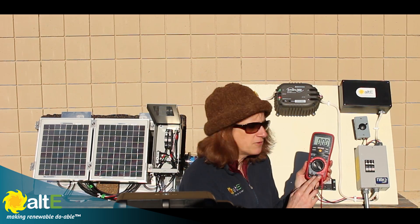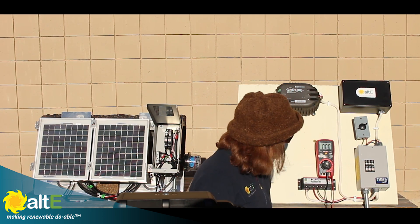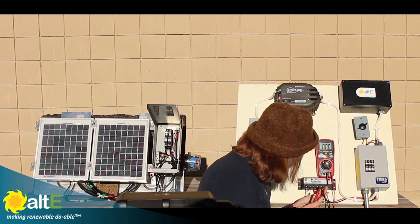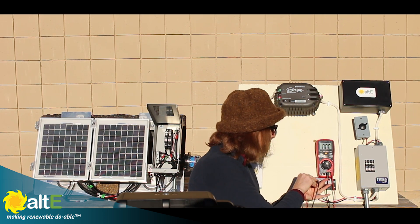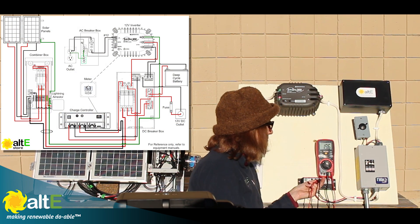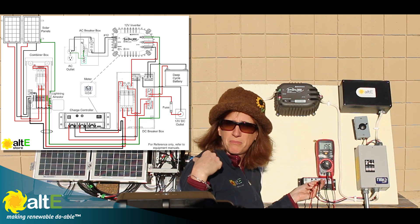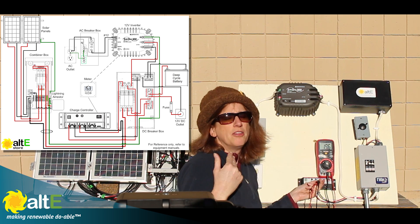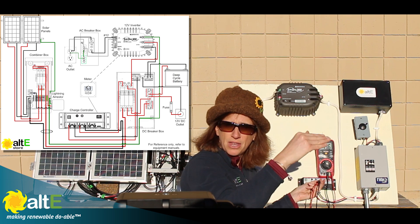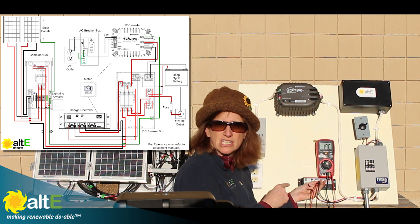I've got this set up for measuring volts right now — set for 200 volts with my leads in. My breakers are off, so I've completely isolated my charge controller. I'm going to take my leads and put my plus to the plus PV in and minus to the minus PV in, and you'll see I've got zero volts. When I turn on my breaker I'm measuring 19.6 volts — that is the voltage coming from my combined array. These are 12-volt solar panels which put out around 20 volts because that's higher than the battery bank voltage we're charging. So 19.6 volts — that's actually really good.